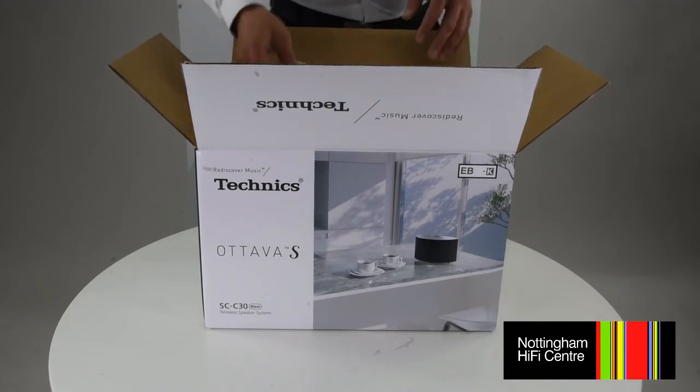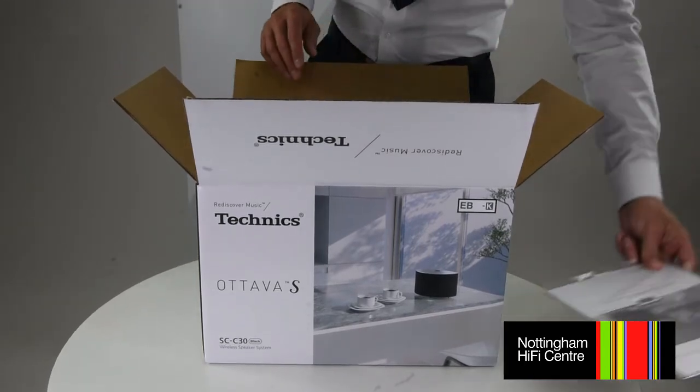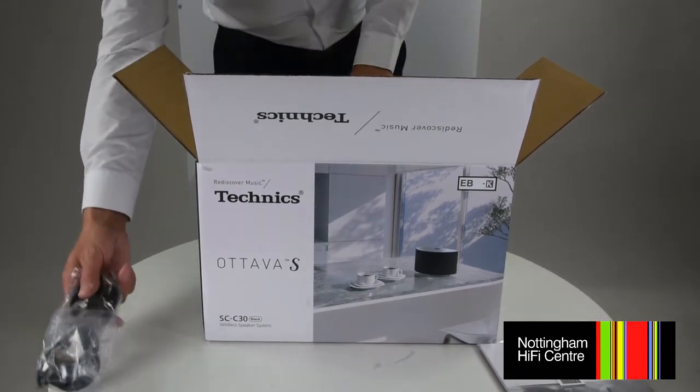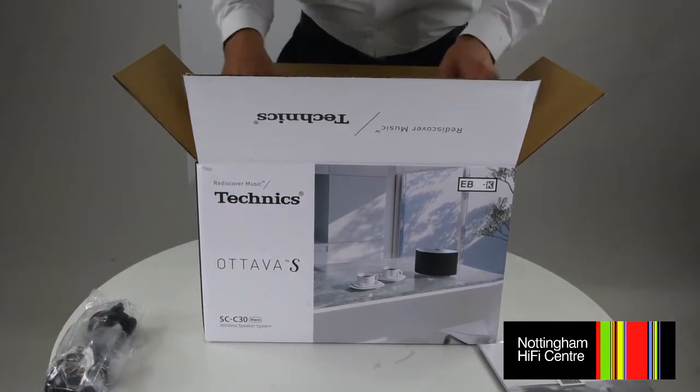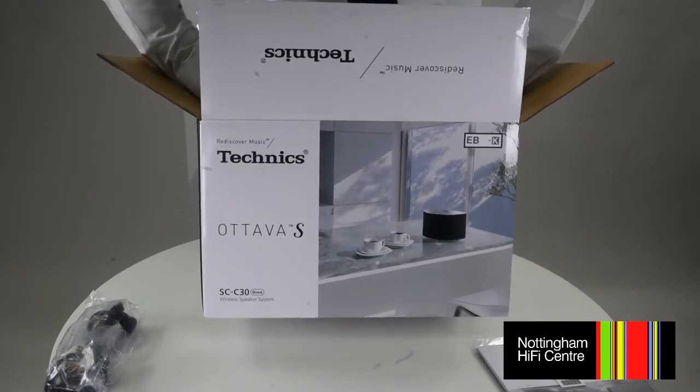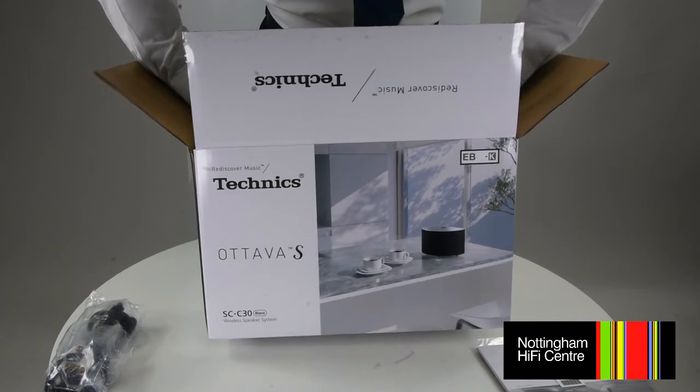In the box we have our instruction manual with basic operating instructions, and of course the UK power lead. It's quite well packaged and well protected, so however this is shipped to you — whether you collect it in store or use one of our courier services — it'll arrive in pristine condition.